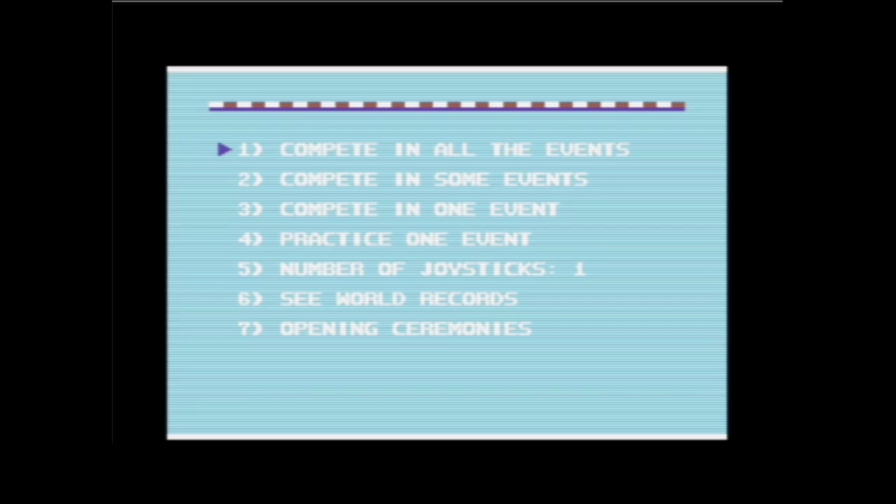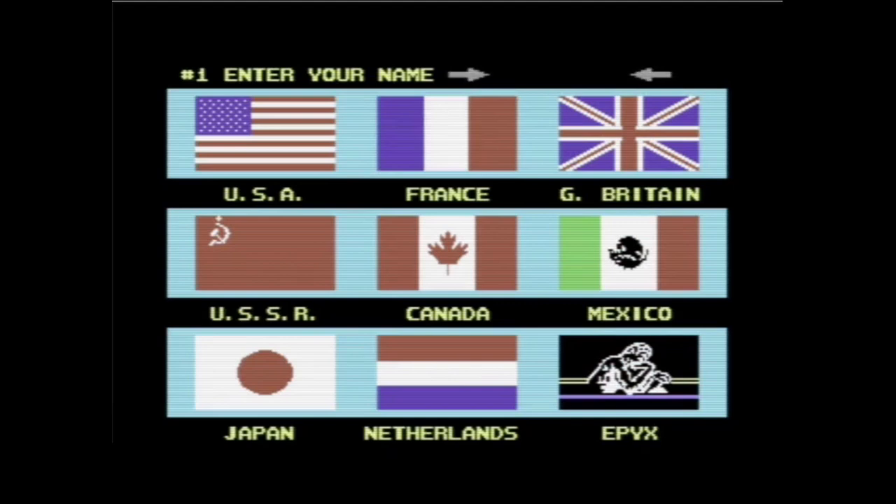Dann gehen wir mal her. Sobald wir das Ganze starten, kommt tatsächlich gerade wieder die Eröffnungszeremonie, weil dann quasi die Olympiade anfängt. Das ist ein bisschen komisch gemacht. Bevor die Eröffnungszeremonie kommt, will das Spiel natürlich wissen, wer denn alles mitspielt. Das Spiel unterstützt, wenn ich mich nicht irre, bis zu acht Spieler. Dann gebe ich erstmal meinen Namen ein.